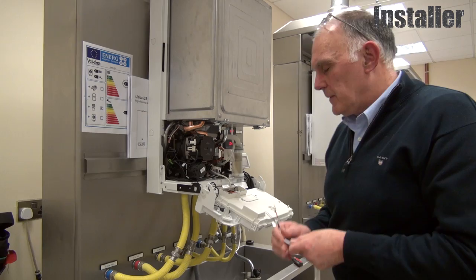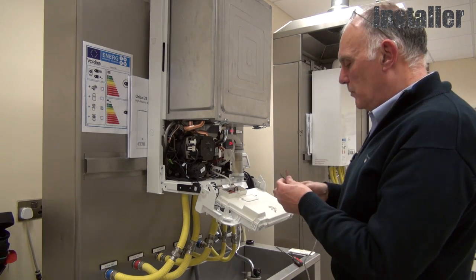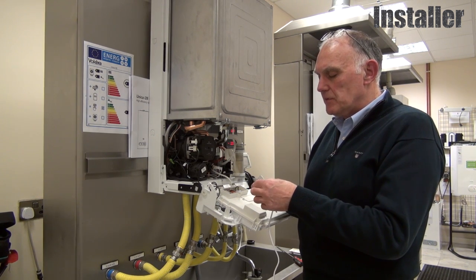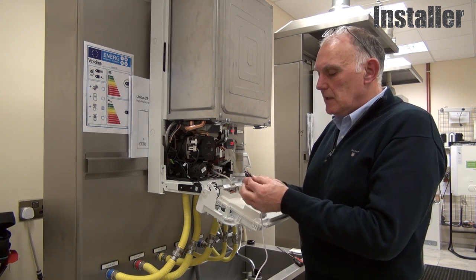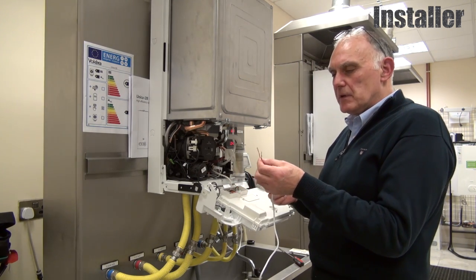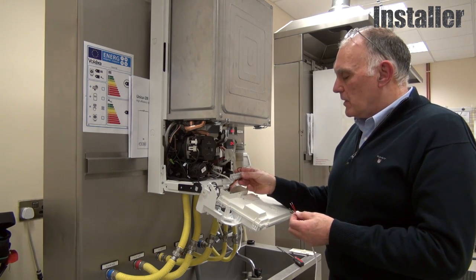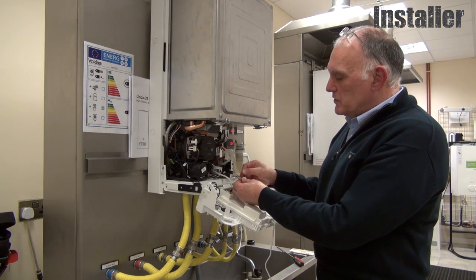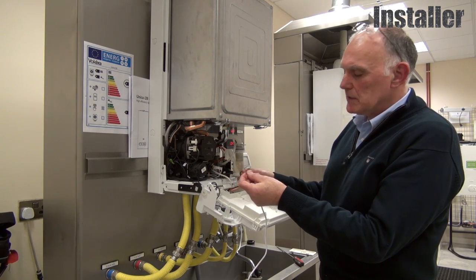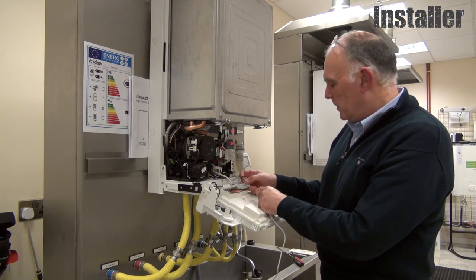First, connect the gateway to the boiler. We can connect the boiler to the V Smart in one of two ways: either on/off or with OpenTherm. I'm going to use the OpenTherm connections. Our boiler comes with a terminal block here. If using on/off connections, the black link would be removed and replaced with the black wires. For OpenTherm, they go into the two pink connections here.